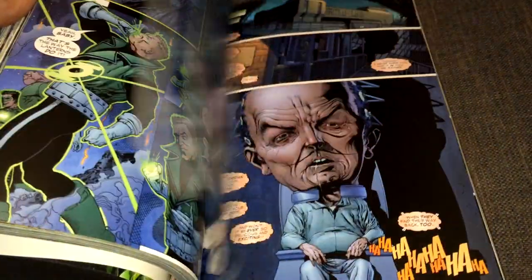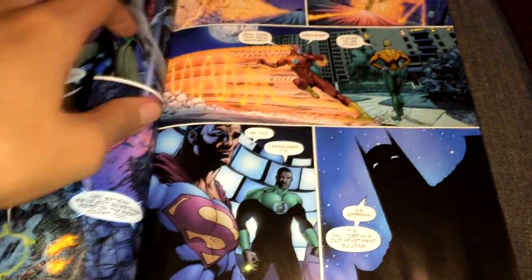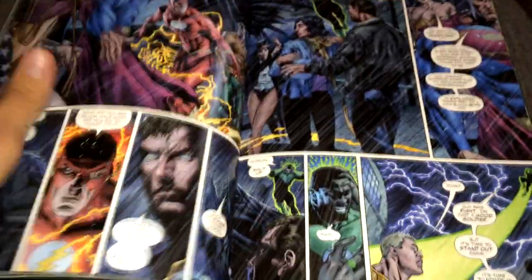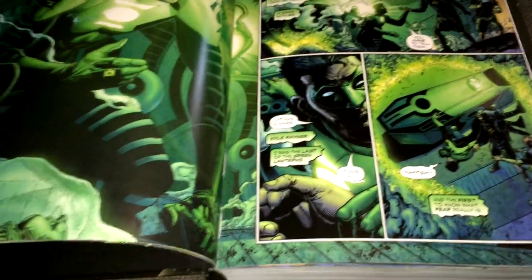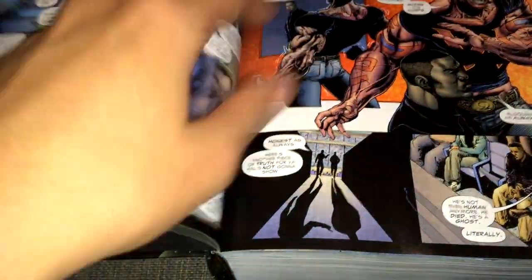That's actually awesome and worth having. Because even though the binding — as you can see — the book is not going to open completely until the first few pages. But it is a major improvement. It's not like Marvel stuff, but it's better. It's a major improvement, I can tell you, because I have a few omnibuses from DC. And this opening like this — it's an improvement, it's something great.